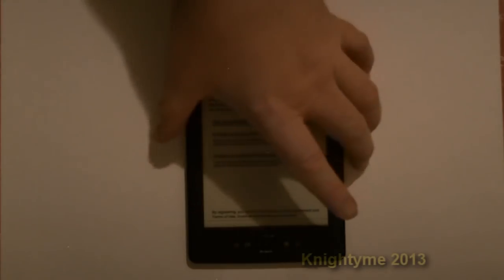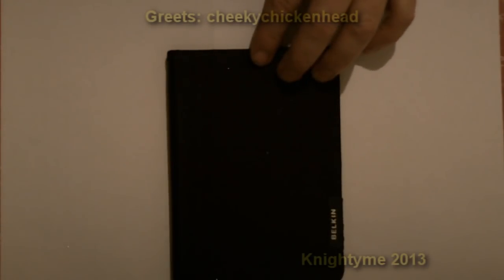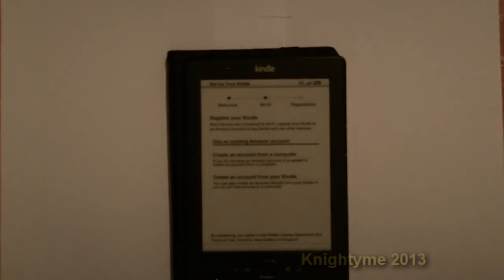When I got the Kindle, I also got a case for it. This one's from Belkin — I got the package from Dick Smith for $120. This case is typically worth about $20, so I got the Kindle going for about a hundred dollars, which isn't too bad I don't think.